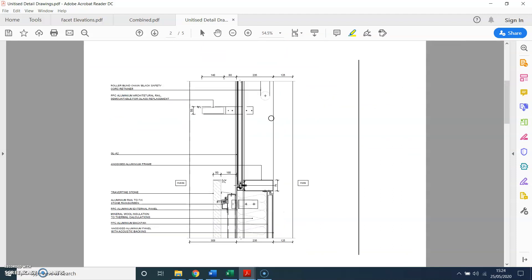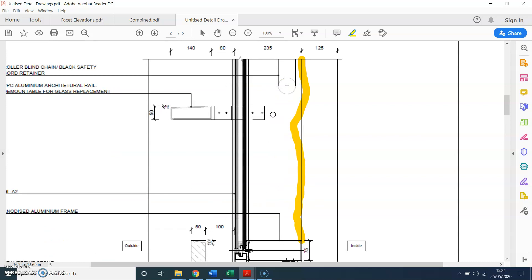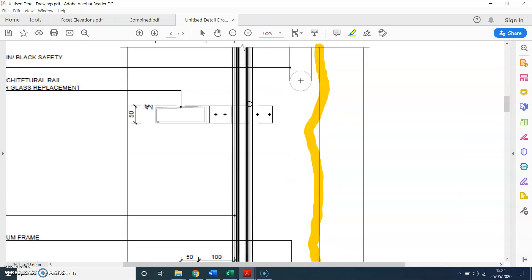On the next page, you again have the mullion line following this line, and then some sort of railing or architectural feature cap which fixes back to the mullion. Although that could be wrong, because it appears to be showing fixing to the glass.